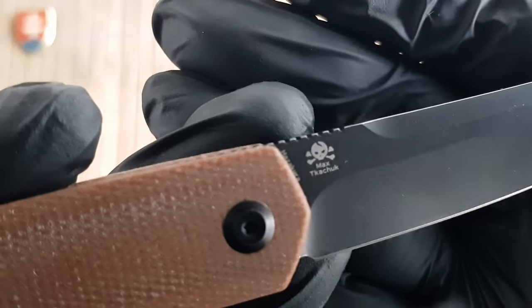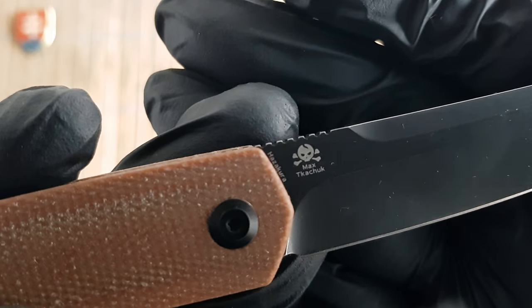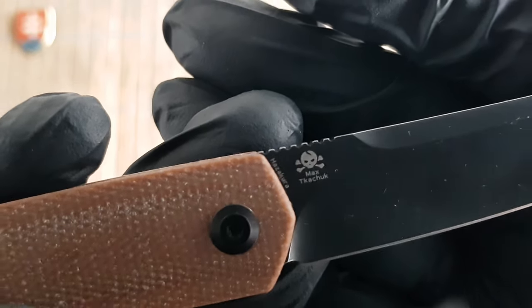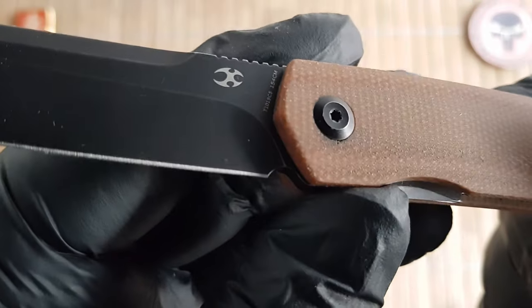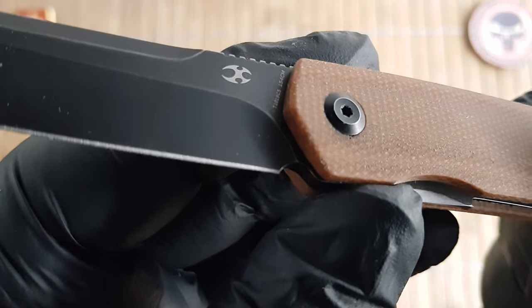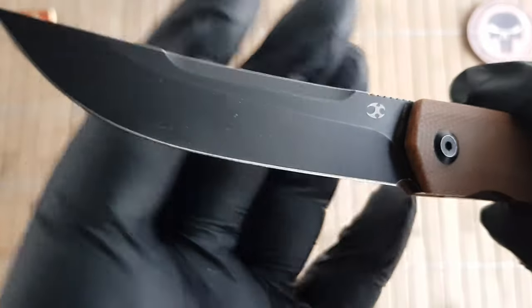On the blade we have Max Tkachuk's skull and bones logo and the Hazakura name, and on the other side we have the model number, the steel type, and the Concept logo.